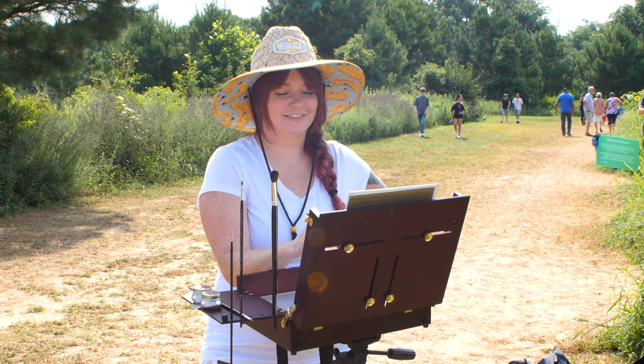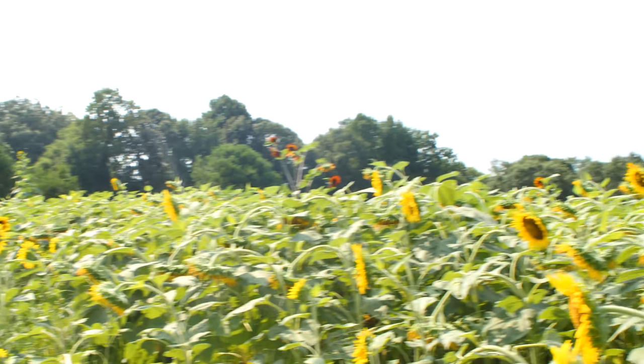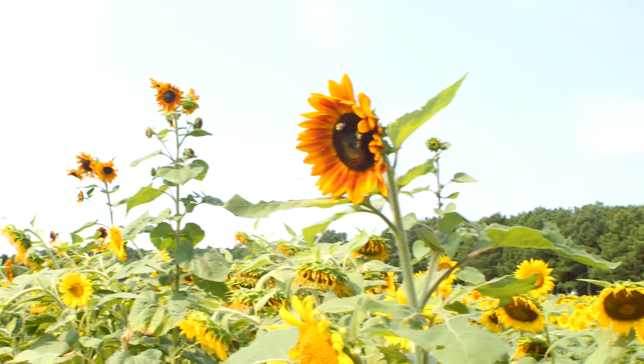Hey guys, this is Emmy Klein, the resident artist from Jerry's Artarama. I wanted to go over today how I set up the Scout Pochade box while I was here plein air painting.